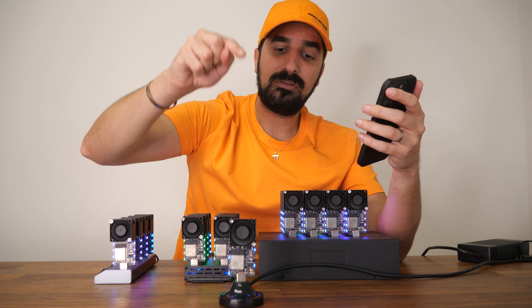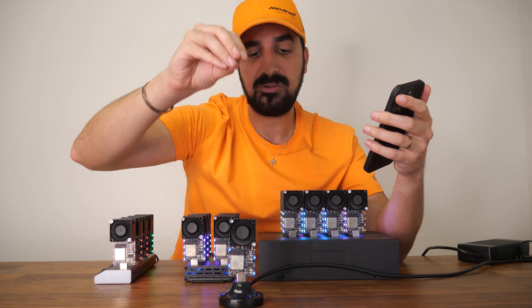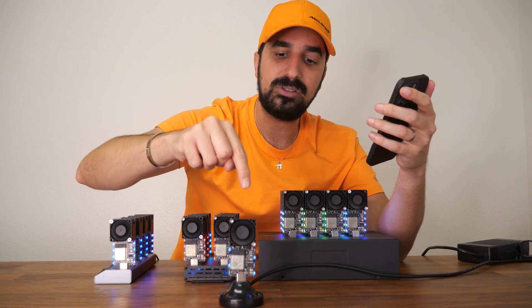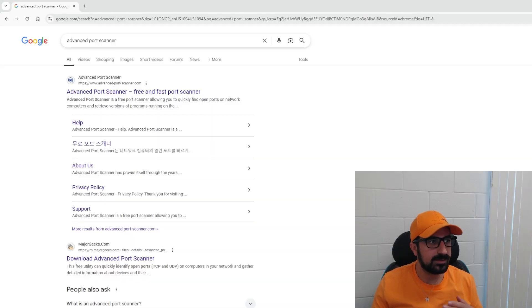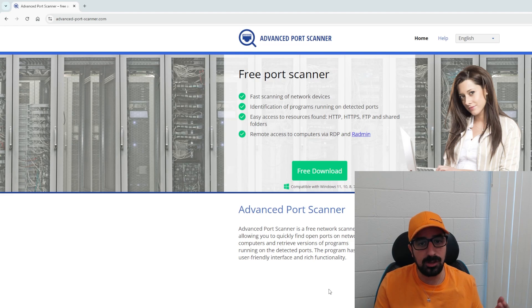Now we're going to have to look for what IP address this device will get, since it will create a new IP address. Let me hop onto my computer and show you how to find it. Start by downloading Advanced Port Scanner — it's free, just Google it. Download it, install it, open it, and click scan. This will scan all the devices on your network and find this Disruptor specifically so we can get to the settings page. This is optional — if you set up everything correctly, changed the Bitcoin address and the network, you don't have to do this. But it's nice to have in case you want to mine in a pool, get small rewards every day, or manage multiple Disruptors using the swarm system.